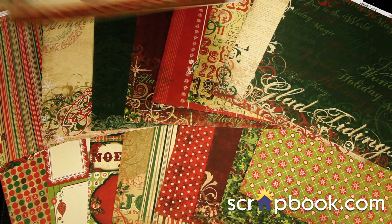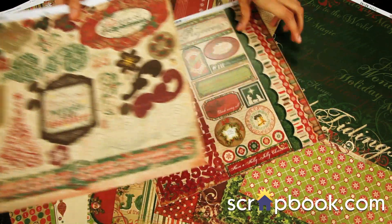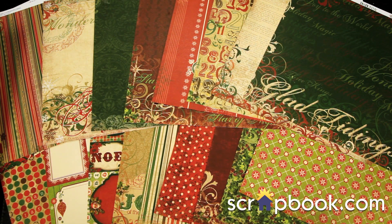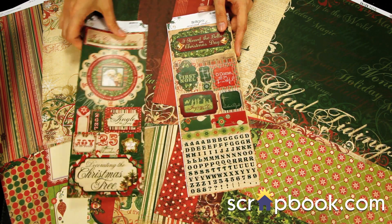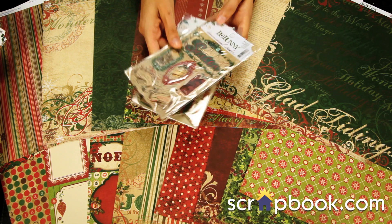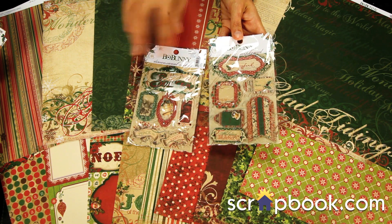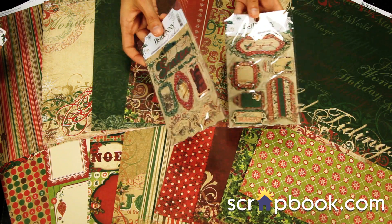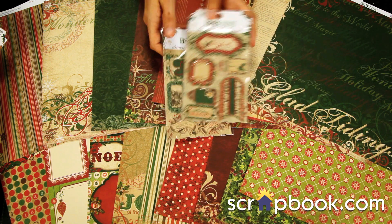To coordinate with the 12x12 pattern papers, there's a bunch of fun embellishments. There's the 12x12 chipboard set, the 12x12 sticker set — these are the card stock stickers. There are also 2 sets of stickers: one features a fun alphabet and the other has larger icons and elements. I really love the Bow Bunny dimensional stickers — they have glitter and rhinestones. Some are chipboard and some are layered card stock, so it looks like you did all this work when really you just peel and stick.